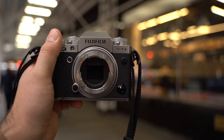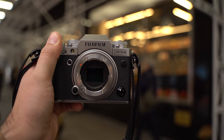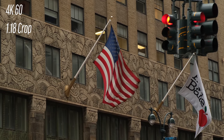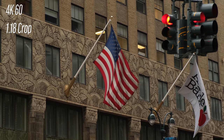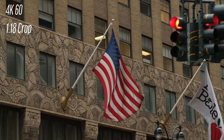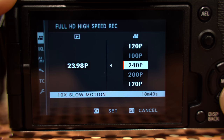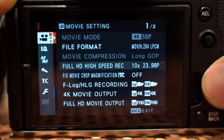The sensor in this camera is the same one as the X-T3, same with the processor. So in the modes where you previously had crops — say 4K60 was a 1.18 crop, or for 1080p 120 a 1.29 crop — that still exists, just like before. We do not have 6K recording; we're still limited to 4K. But one cool feature that was added is 1080p at 240 frames per second.